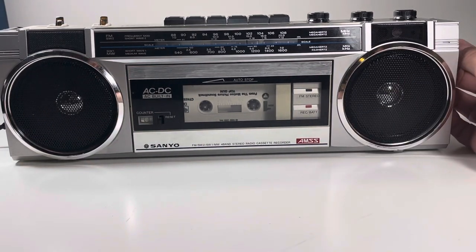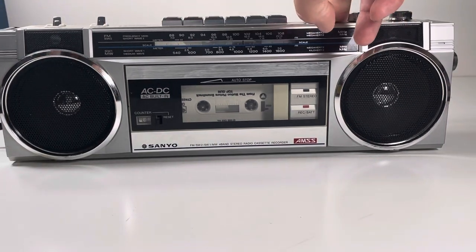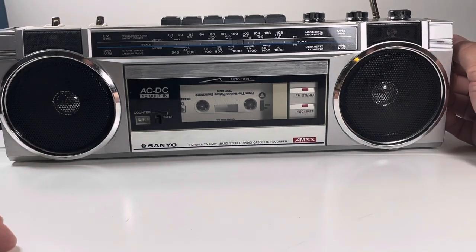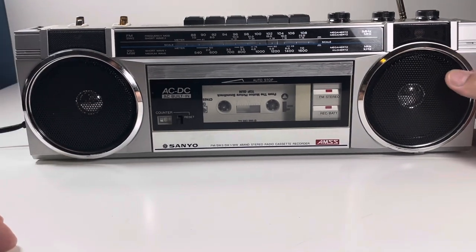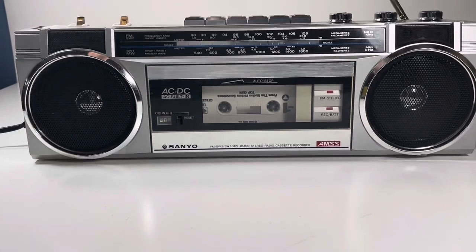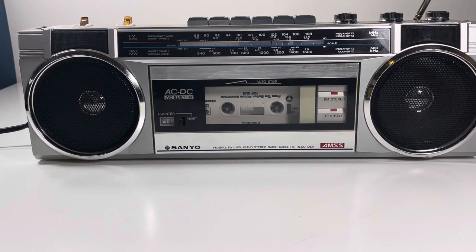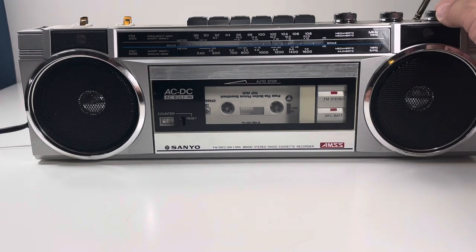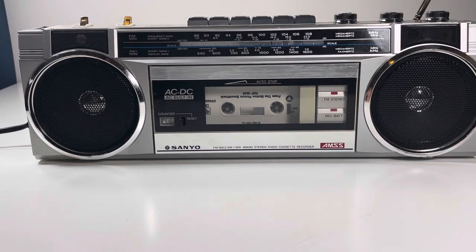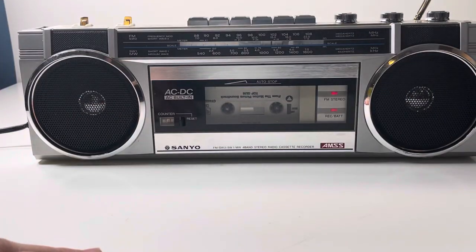Let's turn on the radio and see if I can tune it. There it is — we've got a little light that comes on for the FM stereo. That's pretty cool.